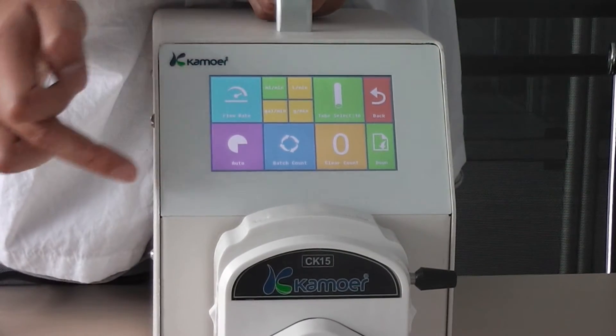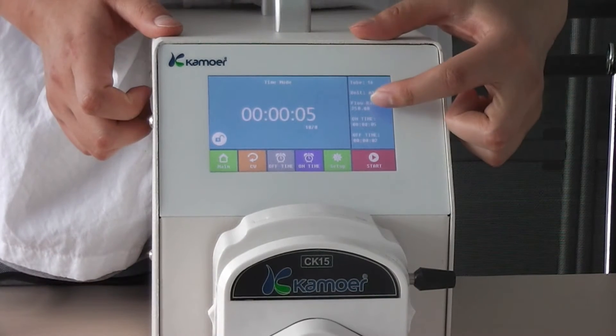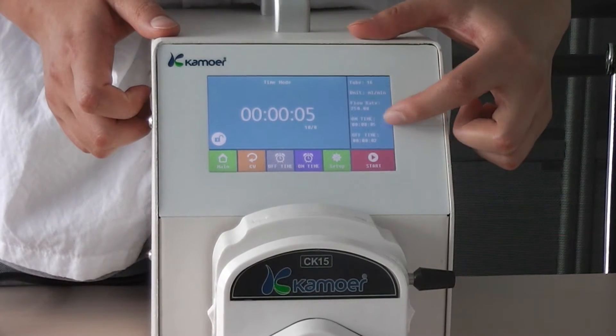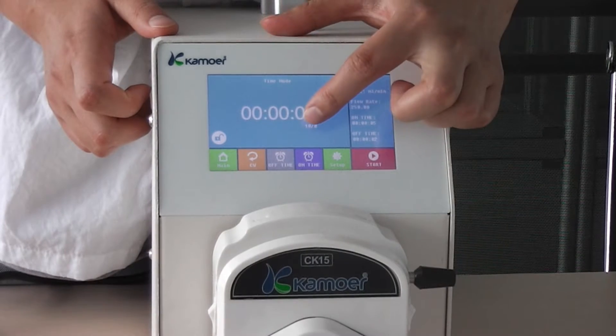You can set it to auto or semi-auto. For example, 5 times on, 2 times off, with 10 circuit times.